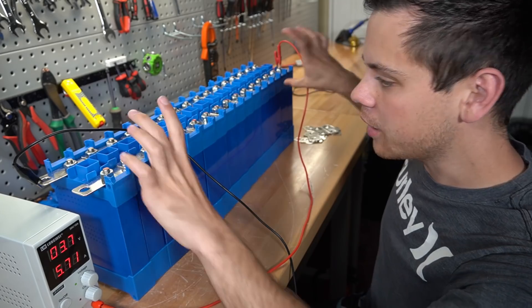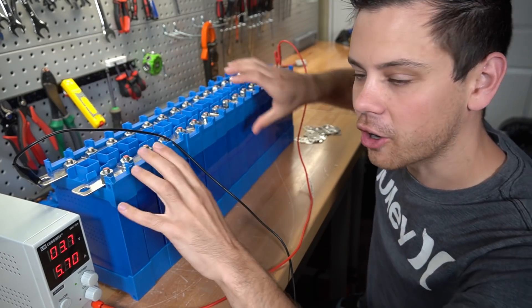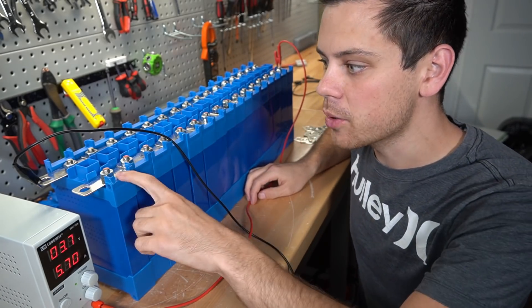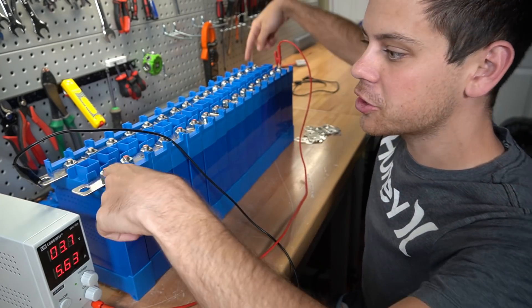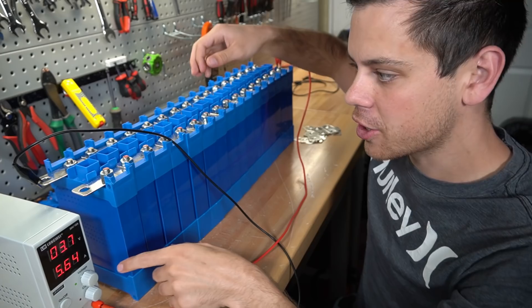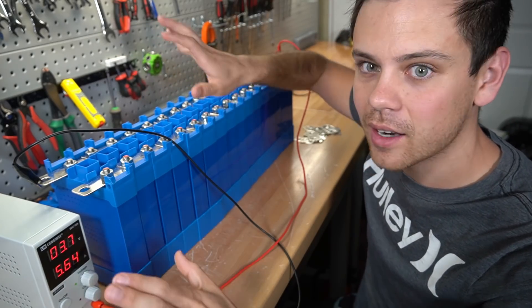I've put cells at the very end, put a clamp meter on one side only, and found that the current sharing was equal across the whole pack. Now, for high amperage cases — if you're trying to push 100 amps into this pack, you need to put the connection over here, and halfway through the charging cycle you should check how much current is flowing. But for just balancing at low amps, it's not an issue at all.